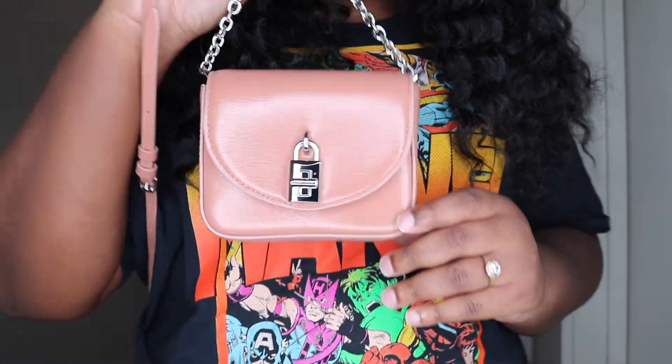Super cute Rebecca Minkoff Love 2 Crossbody. Thank you guys so much for watching. If you found this video helpful in any way, please don't forget to like, comment, and subscribe, and I will see you guys in the next video.